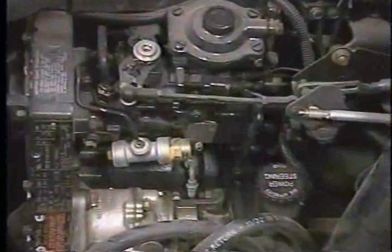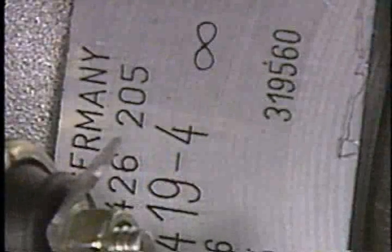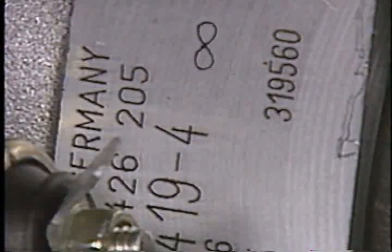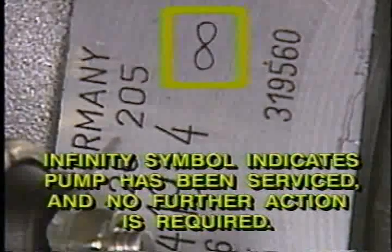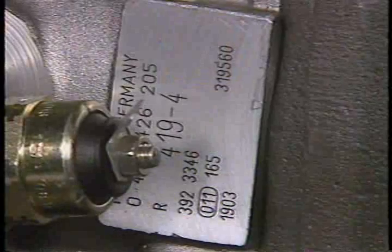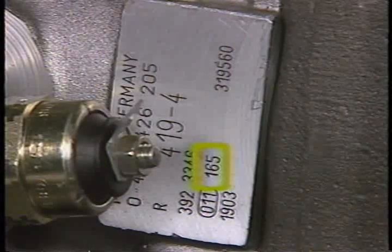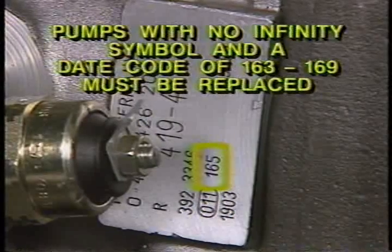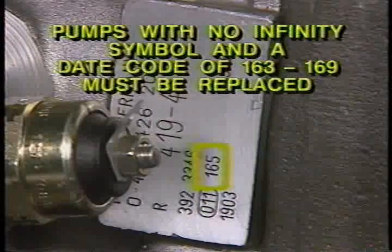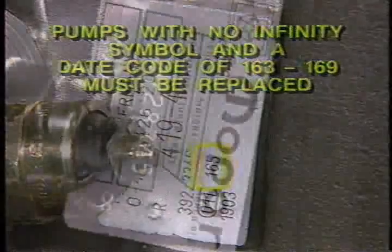To determine if the recall service is required, the fuel injection pump data plate on all involved vehicles must first be inspected. Locate the data plate on the lower outboard side of the pump body and inspect it for the presence of an infinity symbol as shown here. The presence of this infinity symbol indicates the pump has already been serviced and no further action is required. If an infinity symbol is not present, inspect the date code highlighted here to determine if it is 163 through 169. All pumps with no infinity symbol that have a date code of 163 through 169 must be replaced.